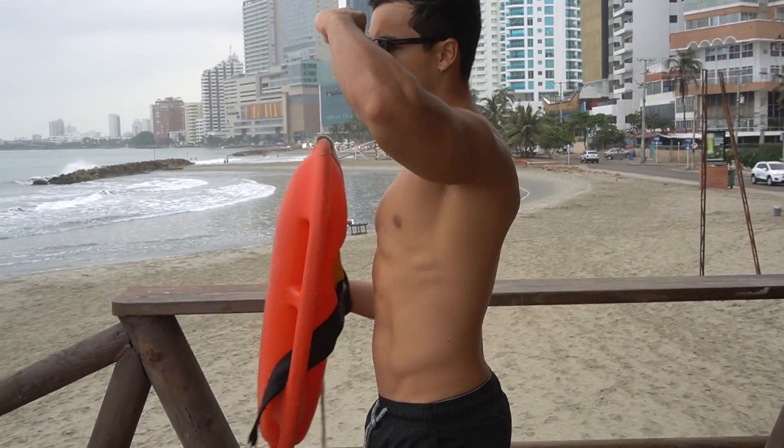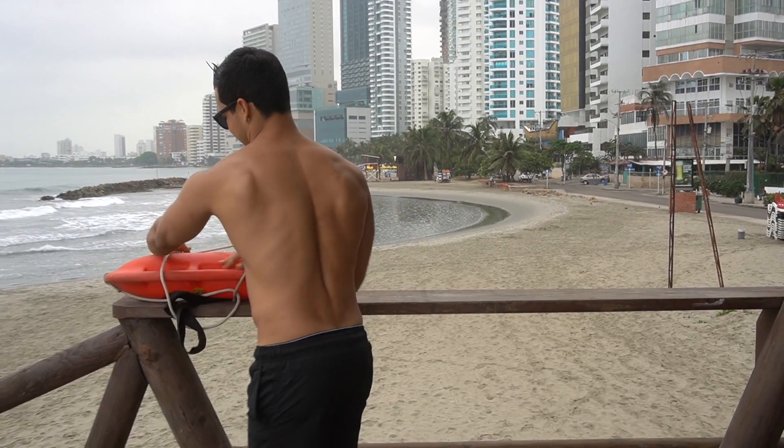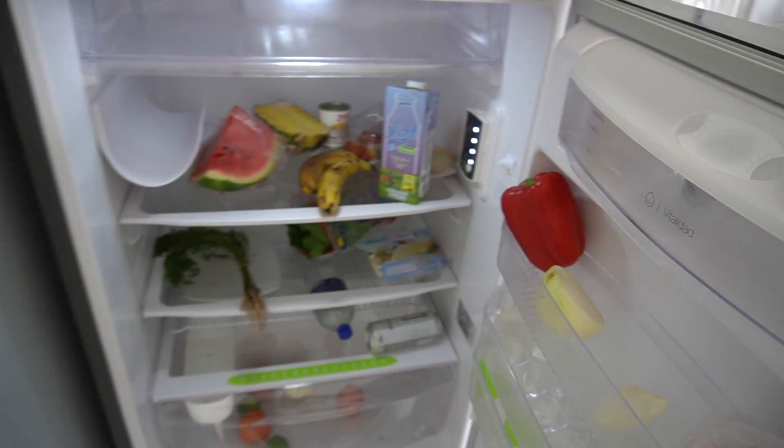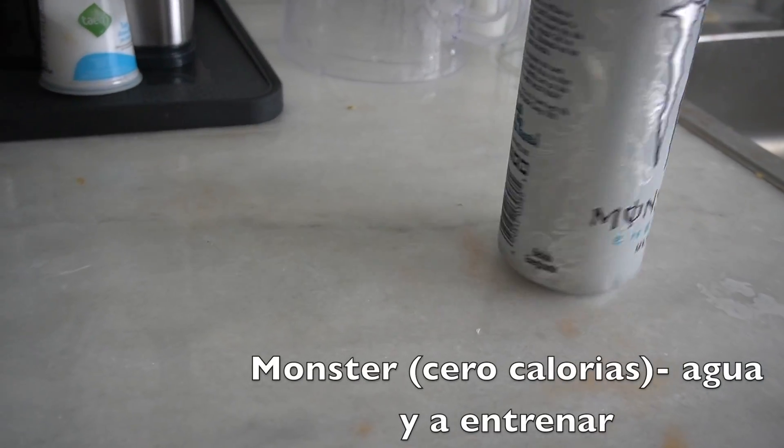Yo sí sé nadar, yo hice variaje. Yo les enseñé a la agua a nadar, como vieron en la piscina. Bueno, ahora es turno de mis votos. El plan de juego de la rutina de hoy es que vamos a entrenar juntos y va a ser tipo full body. Vamos a entrenar todo el cuerpo porque mañana sabemos que no vamos a ir. Entonces hoy vamos a mezclar compuestos para darle entrenamiento a todos nuestros músculos.